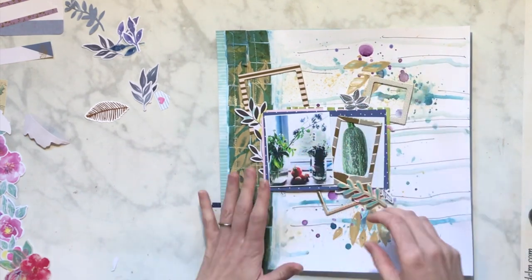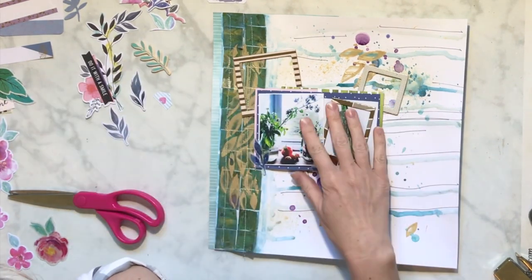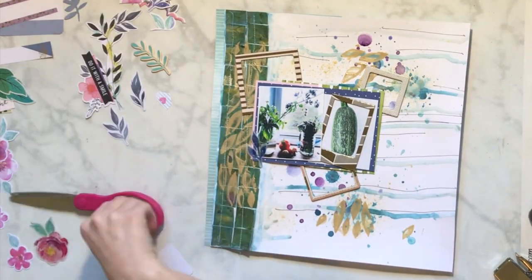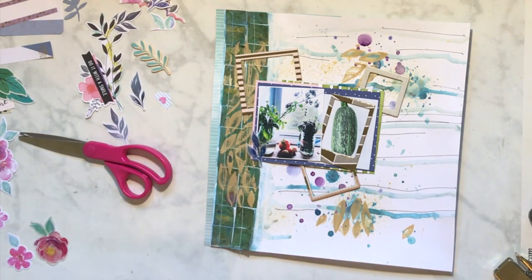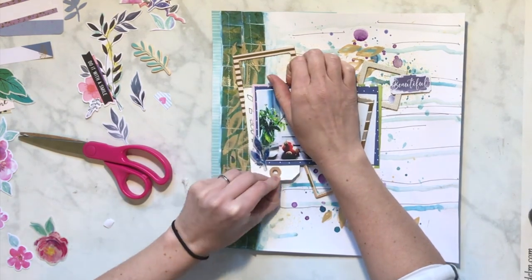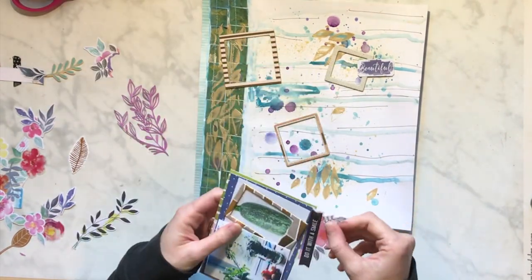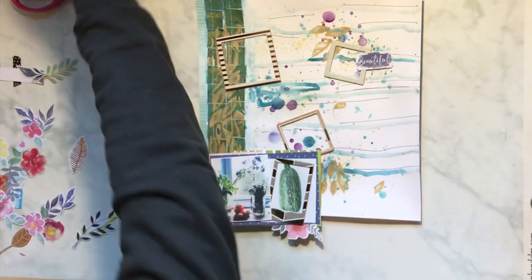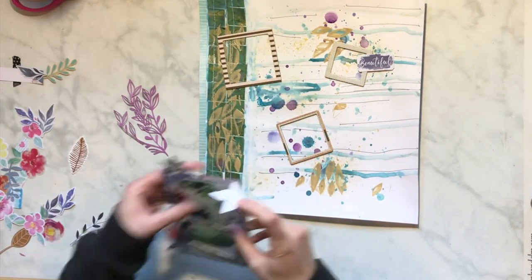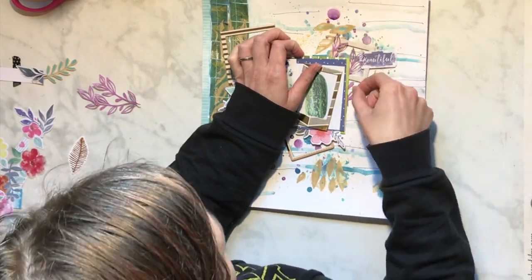I am playing with some Vicki Boutin flowers and some Coco Vanilla flowers. I'm kind of just playing around with where I want things because Miranda had butterflies on one side of her layout, and I wanted to use that element, but I wasn't wanting to do butterflies. That's the fun part of these layouts - using something one person uses and adapting it to what you need it to be. I thought flowers or leafy things would work really well.